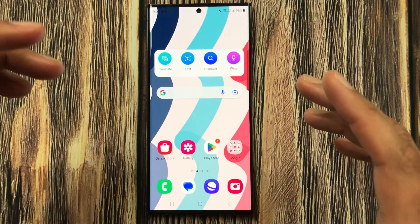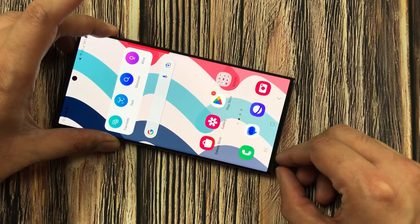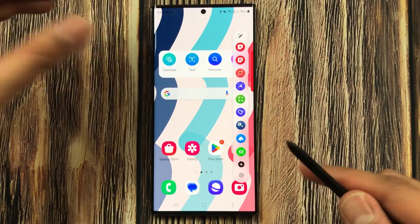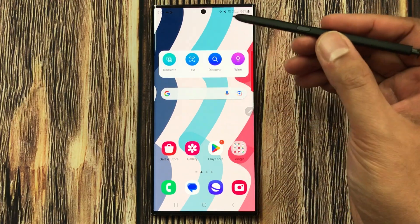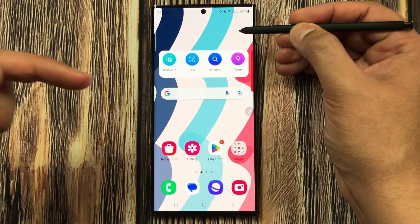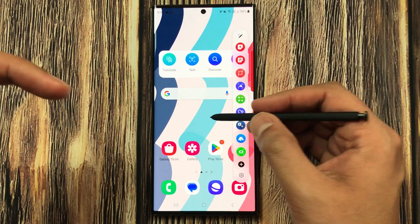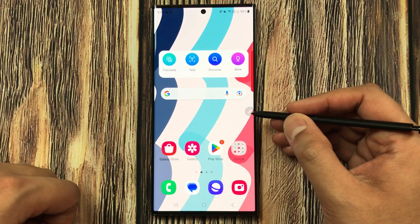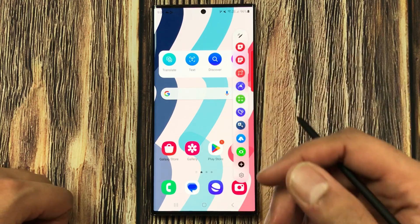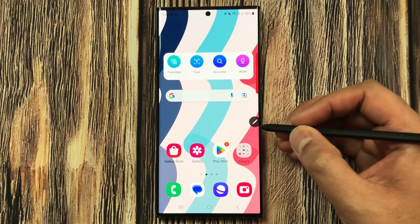The next feature is how to open the Air Command. There are three ways: first, by simply removing the S Pen from the device. Second, by bringing the pen closer to the screen and pressing the S Pen button — without touching the screen — and it will open the Air Command menu. The third way is by pressing the small Air Command icon that appears on screen, which you can move anywhere.